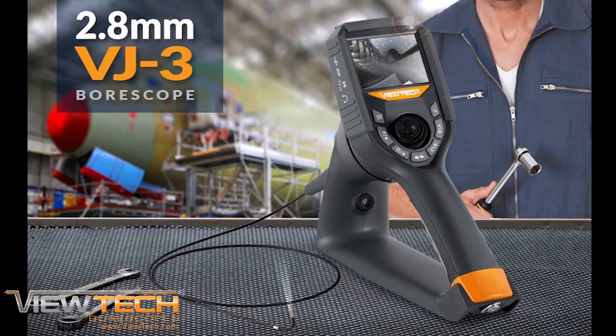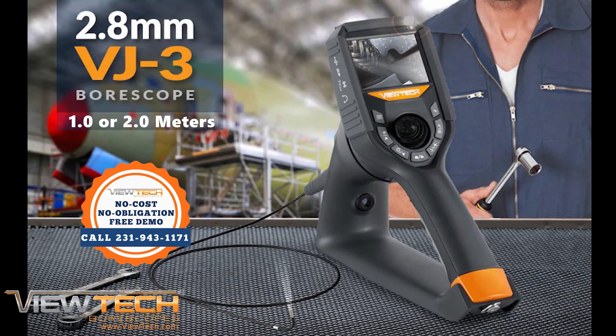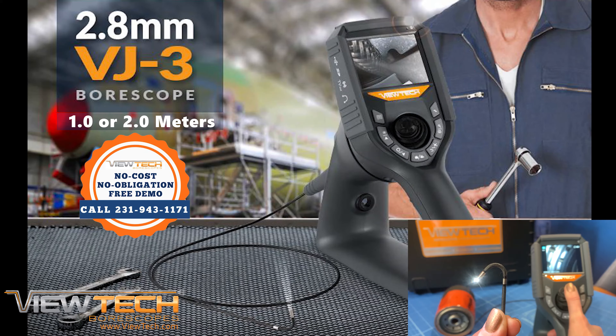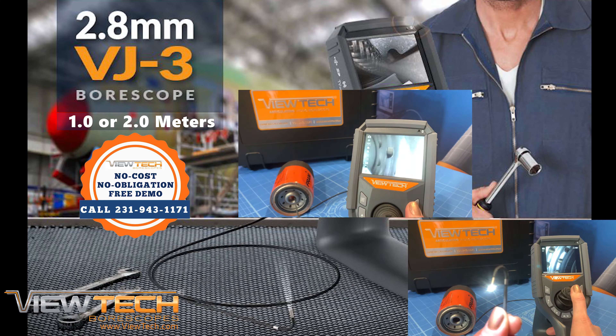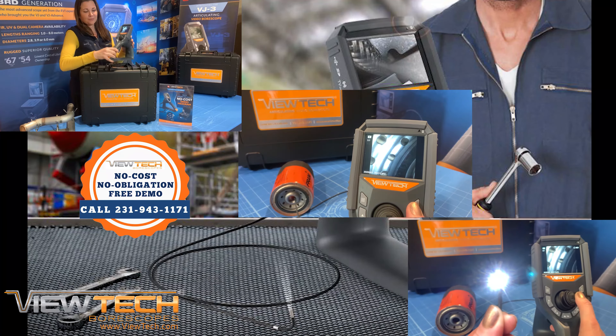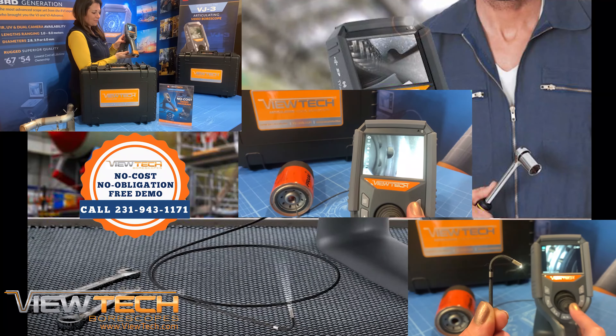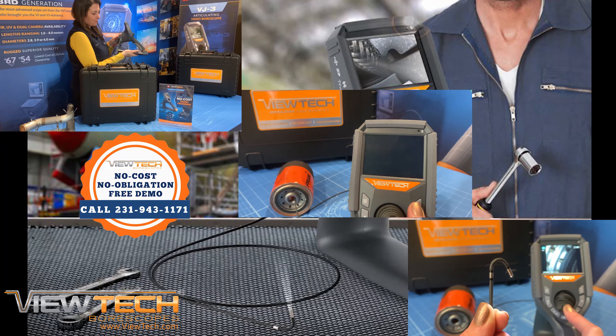The VJ3 2.8 millimeter diameter video borescope is available with an insertion tube length of one or two meters. Featuring 360 degree joystick controlled articulation, image and video capture capability, and a rugged fully portable design, the VJ3 helps thousands of companies save time and money on their inspection, repair, and quality control procedures.